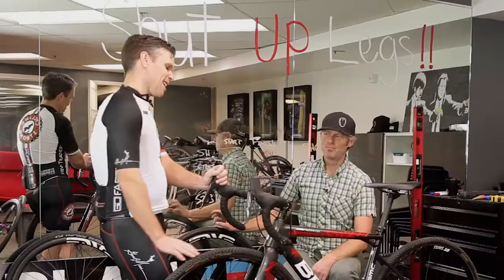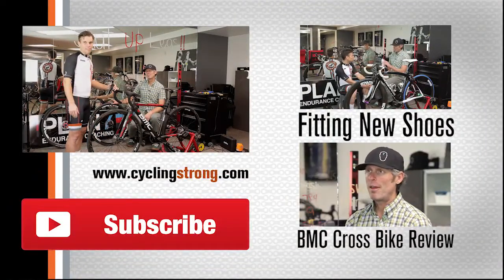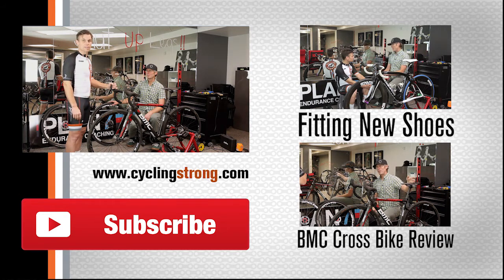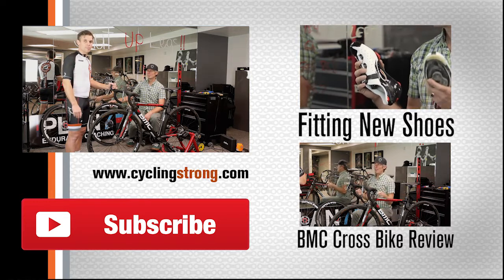Get out there, try out one of these new BMCs, have some fun, and let us know how you like your events. Check out Plan Seven Coaching so you can have an amazing event this year — you can look at my Leadville results to see what Dave did for me. If you have any comments, make them below. Get out there, ride your bike, and have fun.